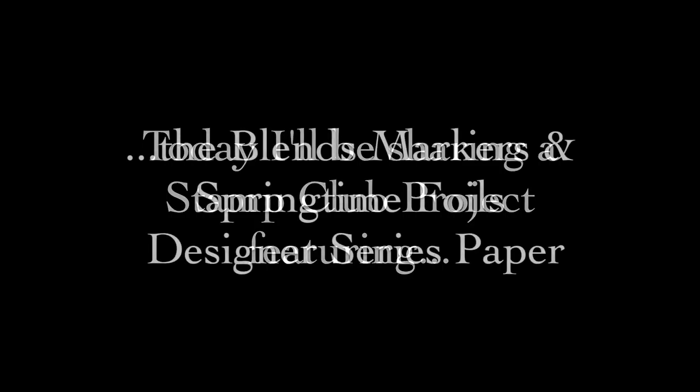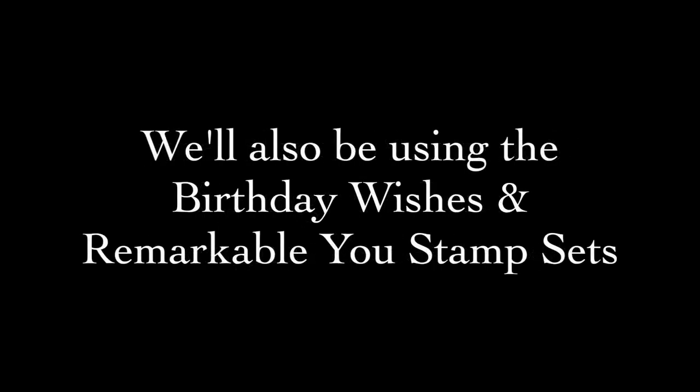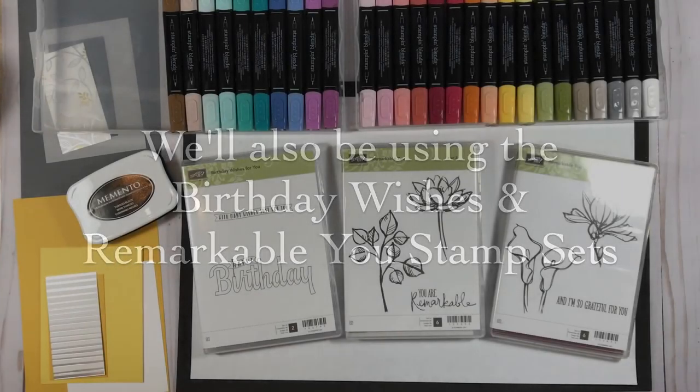Hi friends, Melissa Kerman here with Melissa's Crafting Treehouse. Today I'll be sharing a Stamp Club project with you featuring the Blends markers and the Springtime Foils designer series paper. We'll also be using the Birthday Wishes and Remarkable You stamp sets — and make sure to watch to the end to learn how you can get a free gift from me.